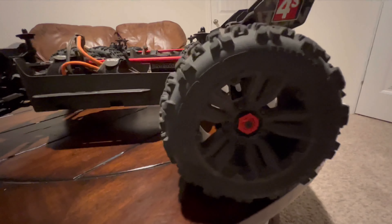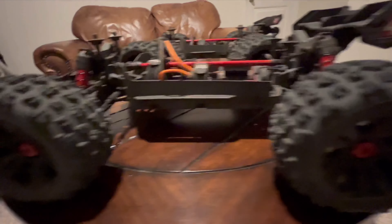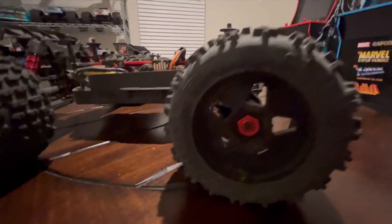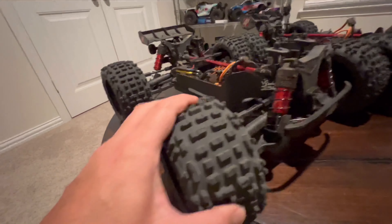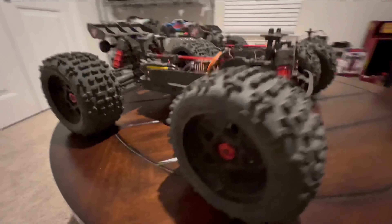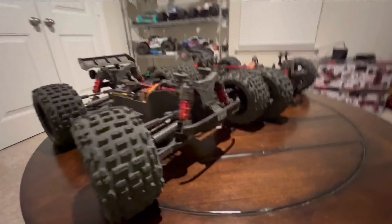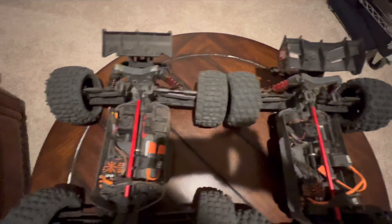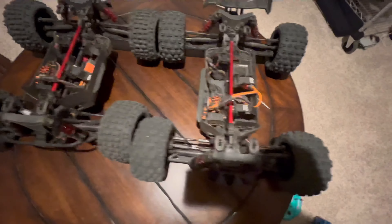Other than that, everything is pretty much the same with these two trucks. They do have different tires and rims — the Creighton has the Copperhead LPs, the dBoots, with a different tread pattern. The Outcast is using the Backflip LPs with a different rim. Both are 17mm hex, but with different tread patterns. The tires are about the same size and they balloon out a little bit, but not too much — nothing that's going to be substantial or uncontrollable.